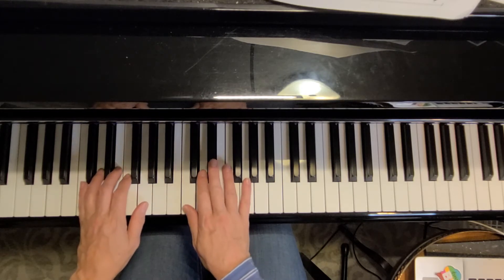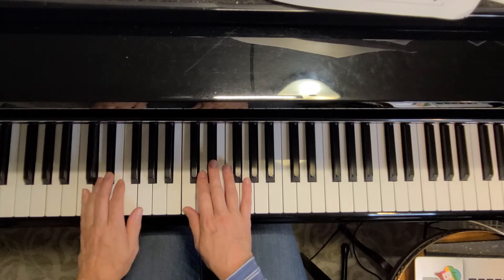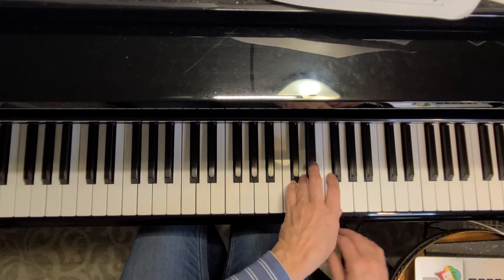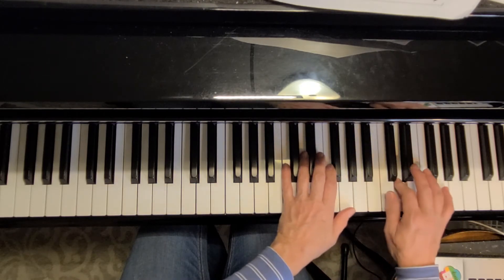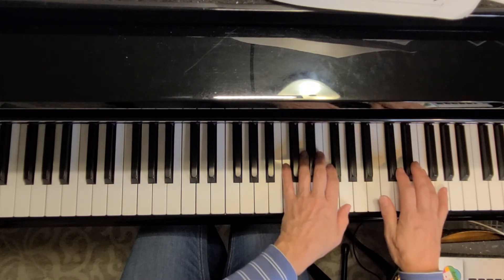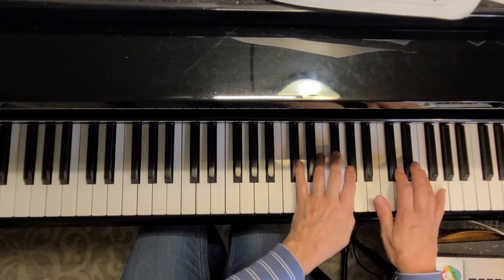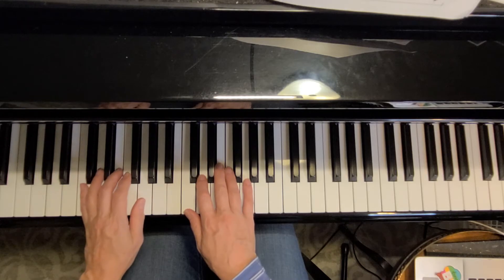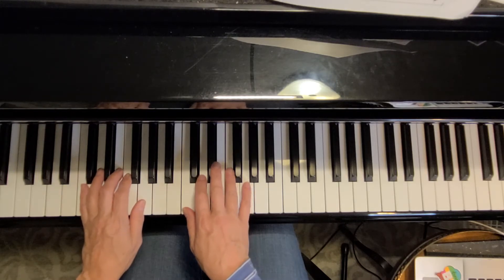All right, let's practice that again. All right, we'll try it a little faster.